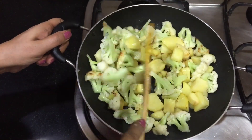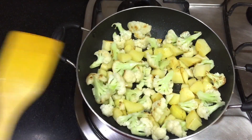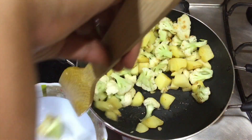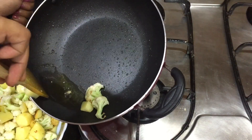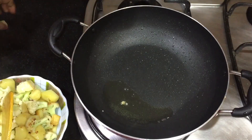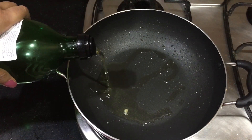We will add some oil in the pan, just enough to coat the pan. Then we will heat the oil well.